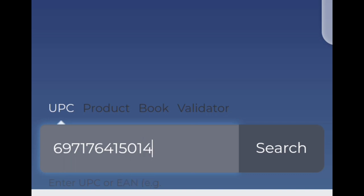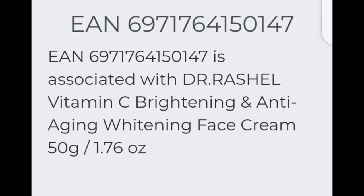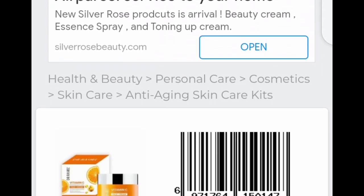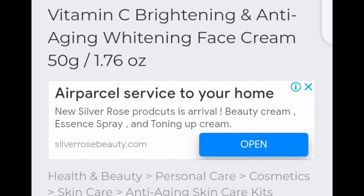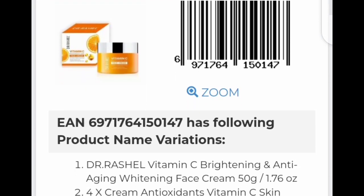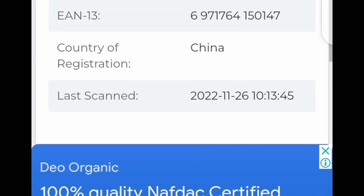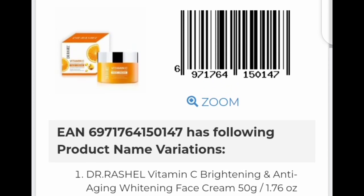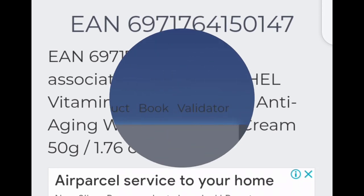Once you search, if you've typed in the correct code, it is going to bring up results like what I have on screen. It's showing me the Vitamin C Dr. Rachel brightening and anti-aging cream. It will show you the product associated with the serial number you typed in. You can see the serial number I entered is shown on screen along with all the information — country of registration: China — all the information you need. It has shown me two products associated with this serial number and they are both associated with the Dr. Rachel product.